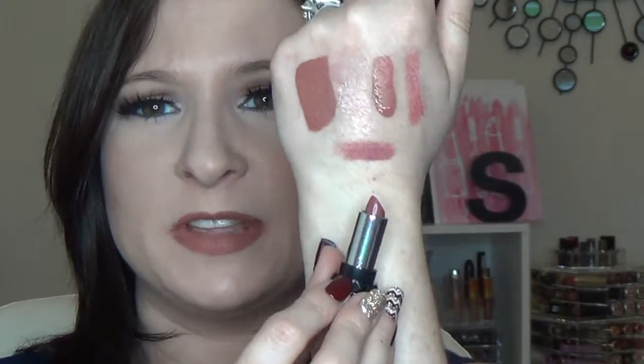The last lipstick you get is Lovecraft from Kat Von D — just love these little lipstick minis. All of the lip colors in this kit are very much in a similar color family. And the last item in the box is from Fresh — it's their Sugar Rose Lip Treatment, which is a tinted lip treatment.